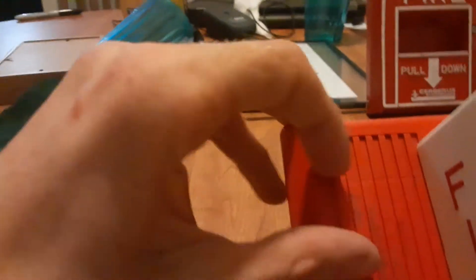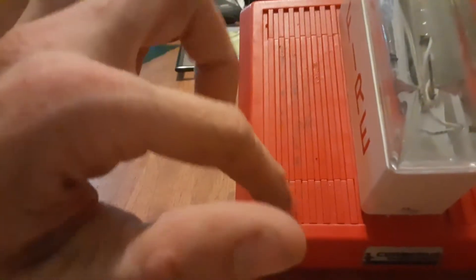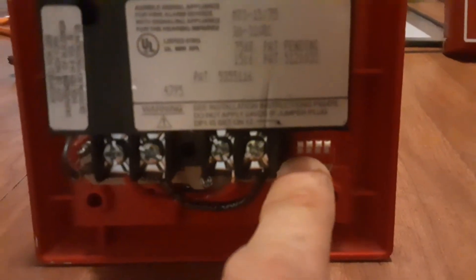You get your standard covers that cover up the bumps and the lock, along with the screw holes. Here's your logo. At the back we've got connections which help the device act as a two-wire device. Here's the model number and then your standard MT dip switches.